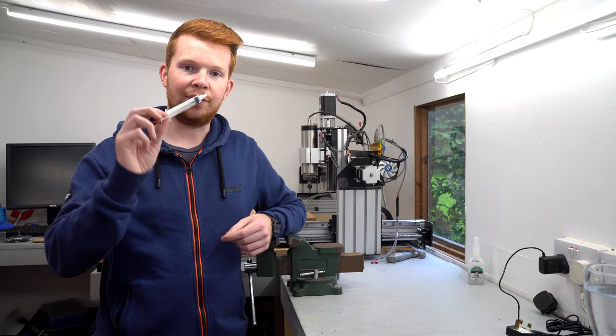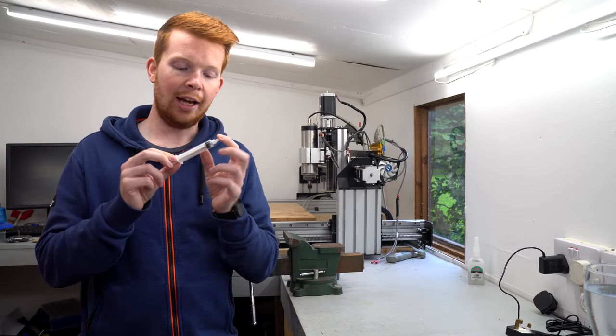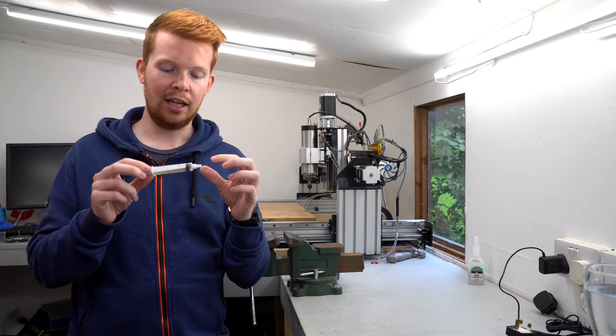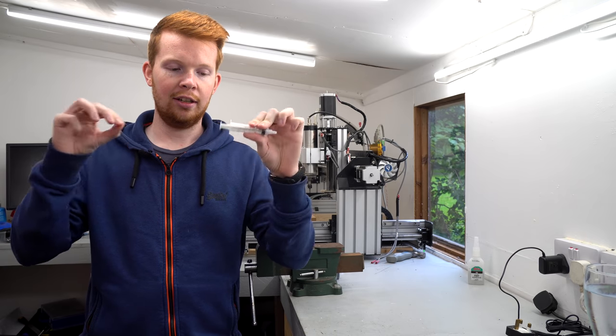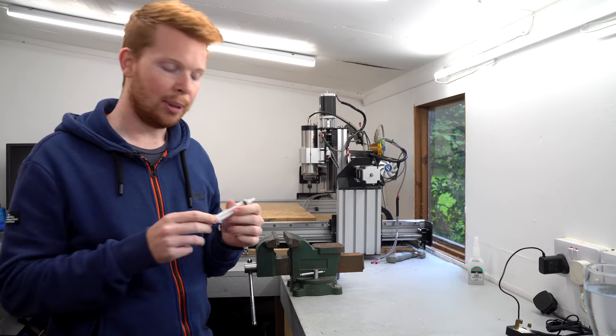Syringes can be used in many types of scientific projects. What I find interesting is if you seal off the end cap and pull the piston back, you can create a vacuum inside of the syringe. Now with some water inside and some lubrication, you get a pretty strong springing effect as the piston shoots back up to the top.